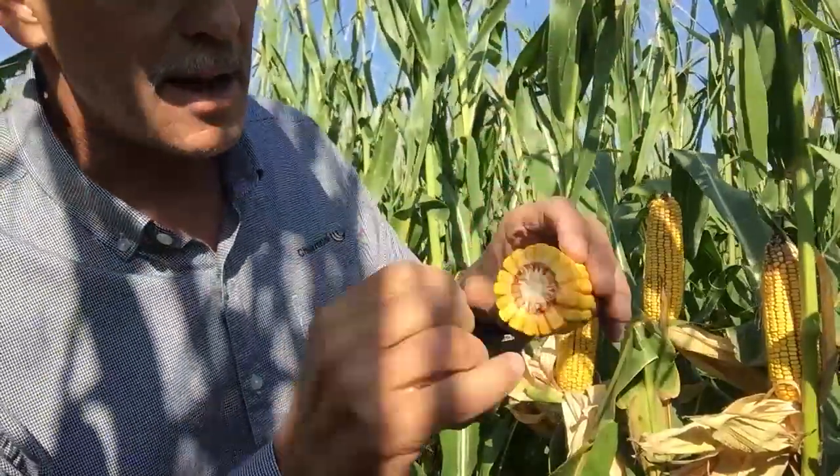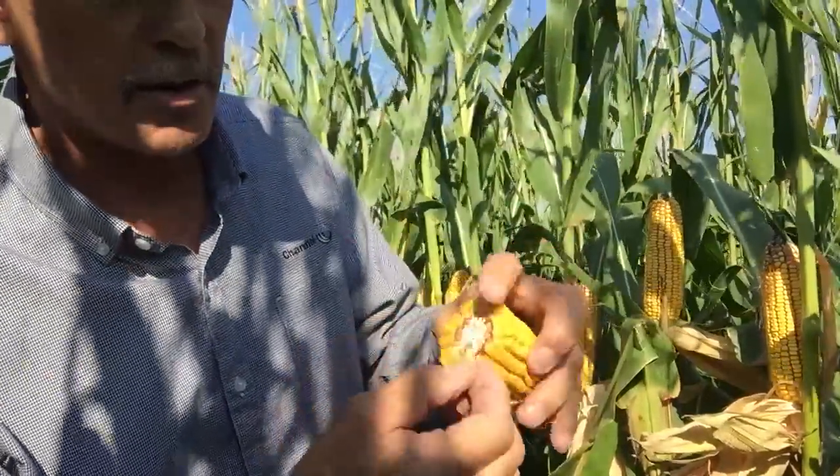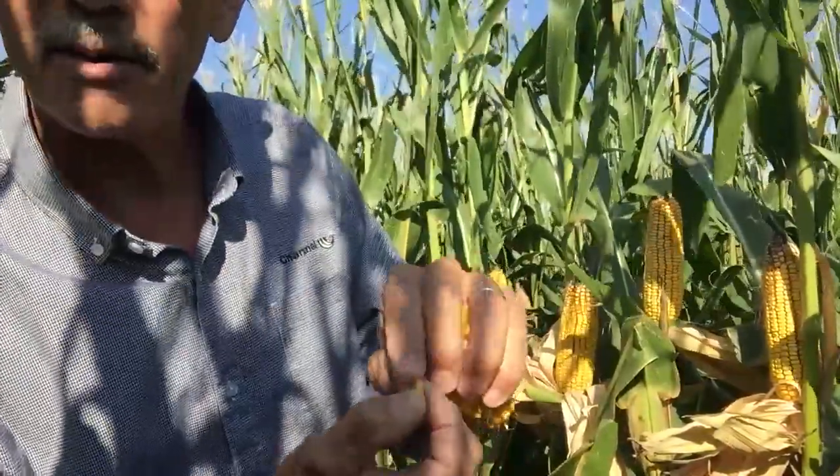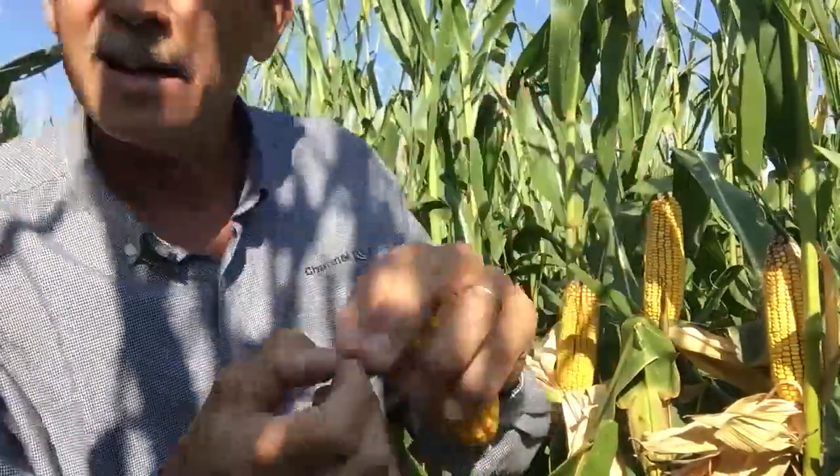Once it reaches the cob, if we break off the kernel and look right here at the base of it, there will be a black layer there at the base of the grain. That'll indicate physiological maturity. At that point, the total grain weight is now in the ear and it's a matter of drying down the grain. Grain moisture there will be somewhere between 30 and 35 percent once it reaches black layer.